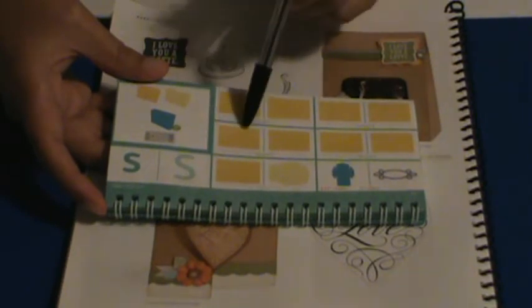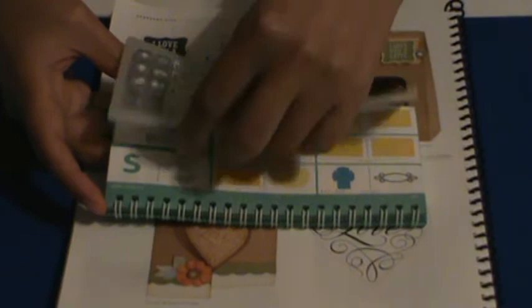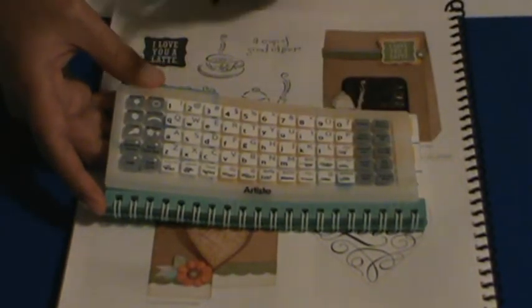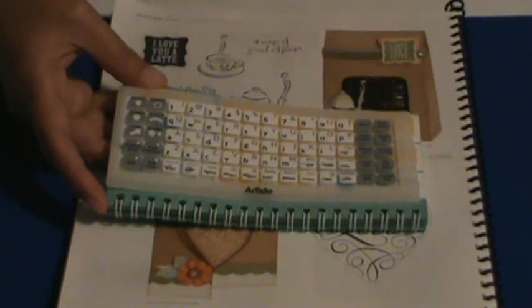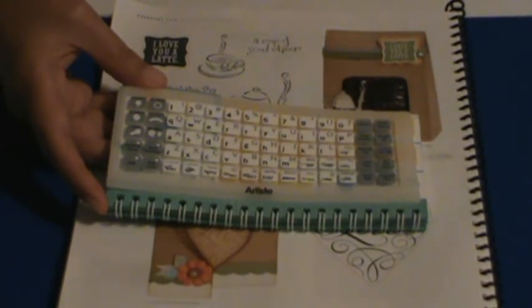Now the heart card that we have here is in this section, which is under accent 3. So what you're going to do on your overlay is press accent 3 and the letter S, and you're going to set the size at five and one half inches, the speed at high, the pressure at medium, and the blade depth at five.